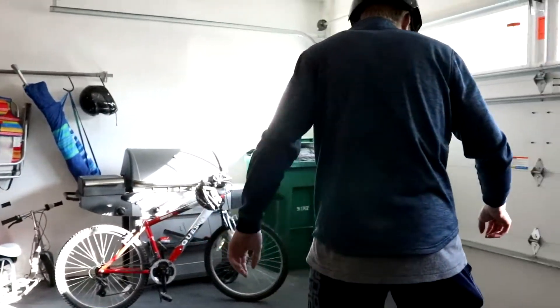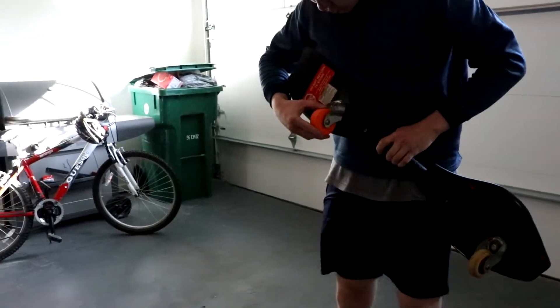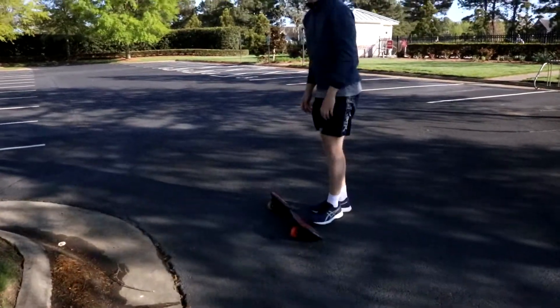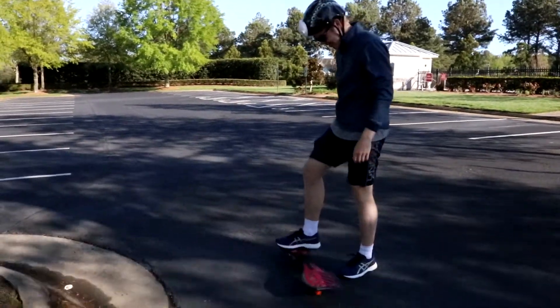I think it probably just has to be worn down. It's probably not perfectly straight. The outer layer, it's just peeling off — probably because it's not straight. Let's see if I can just peel the outer layer off. This ground's a little rougher, so if it's going to fall apart, it's going to fall apart faster.